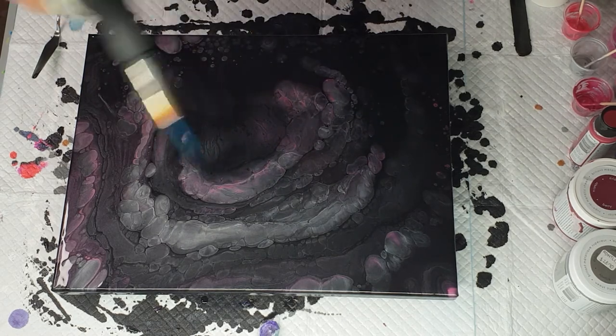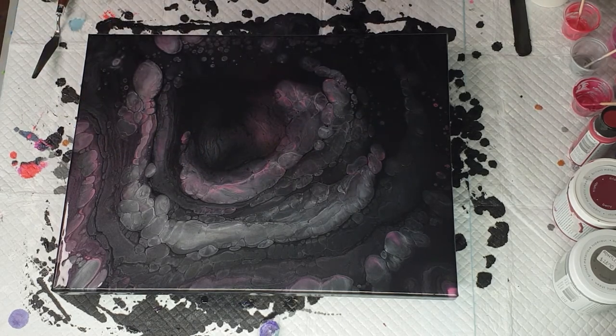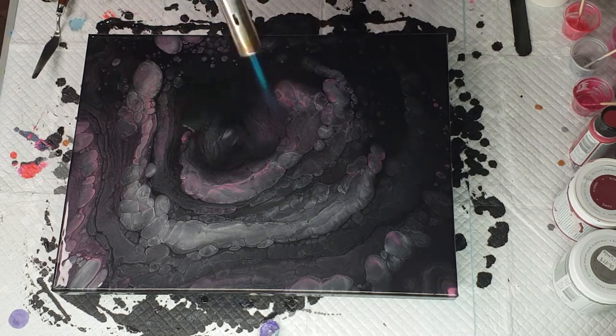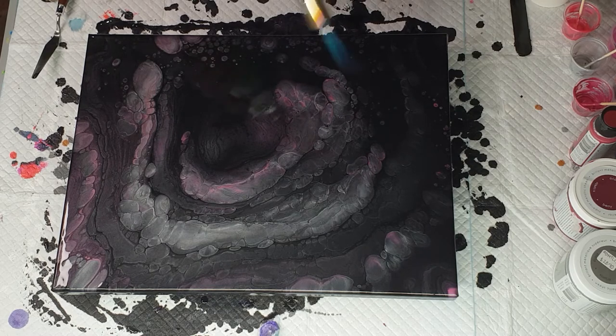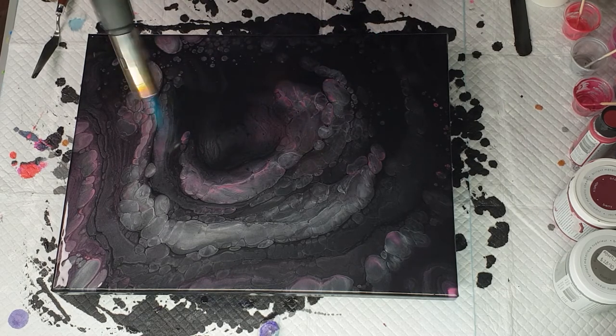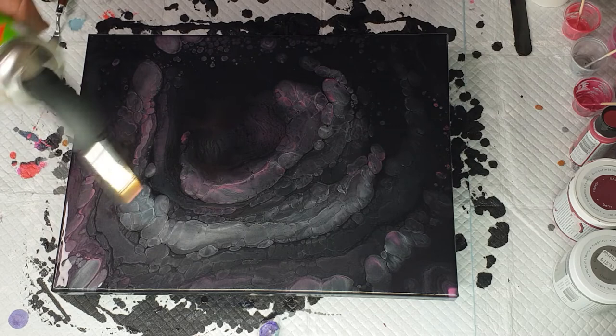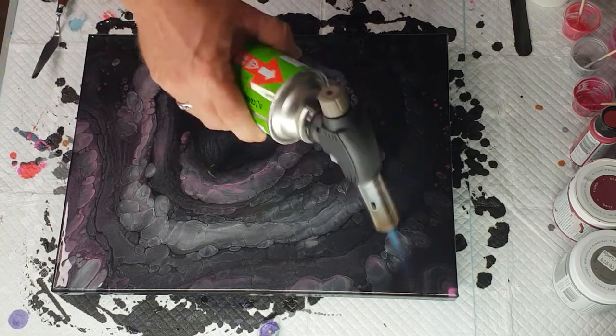I'm just giving it a quick torch to pop more bubbles. This second torching is optional — I just prefer to get those bubbles out of the way. Sometimes the heat does bring up more pearls, sometimes not all the time. Just don't let it sit at any spot for too long.